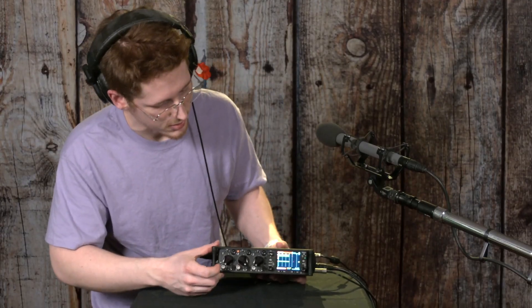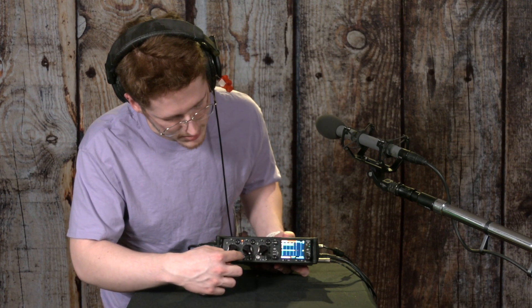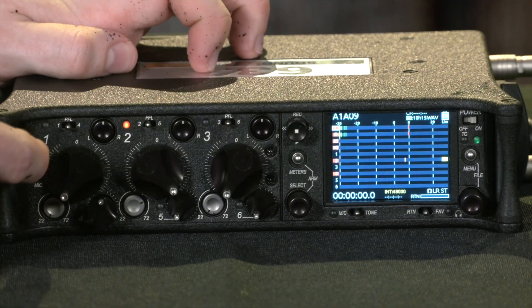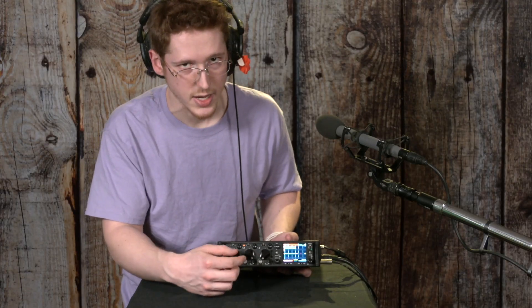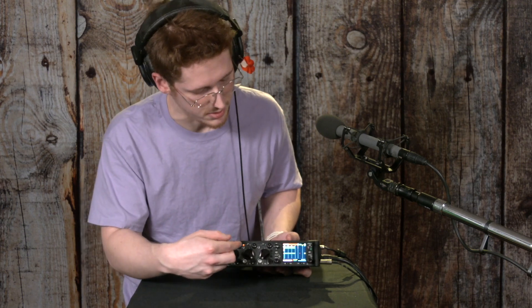These channels are controlled using all of these knobs on here. Besides these big ones, these small ones can be extended and recessed by pressing them — they click in and out. These gray ones set the trim level, which is like gain except digital. It controls the level of the signal coming into the device.